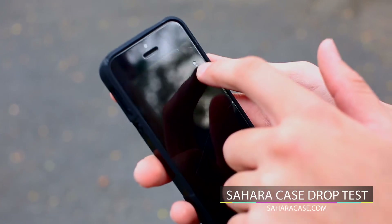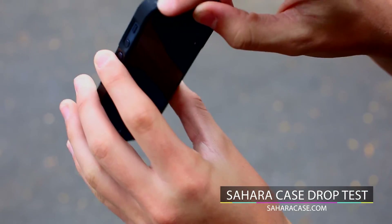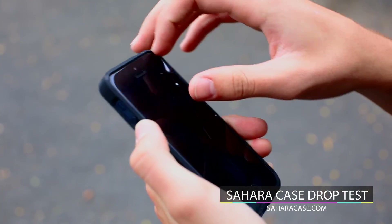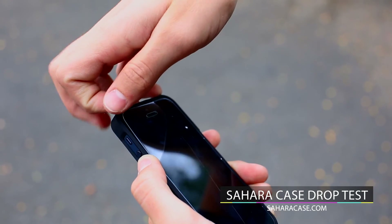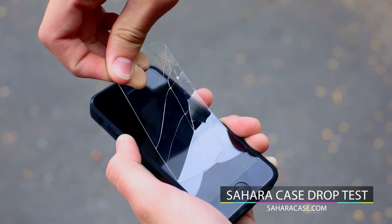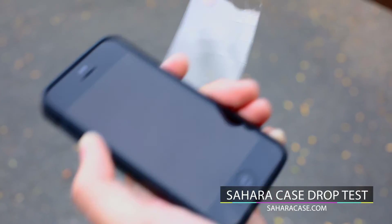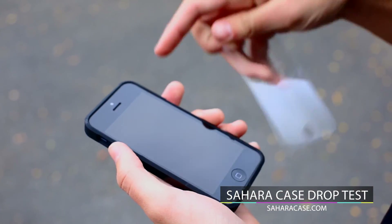There's some damage on the tempered glass, as we can obviously see — a small scratch right here. So, we'll be removing the tempered glass just to show the damage underneath it. Keep in mind, it will break off. The screen is completely protected, and that's the reason why tempered glass comes with our case, because that's the most important part of the phone.